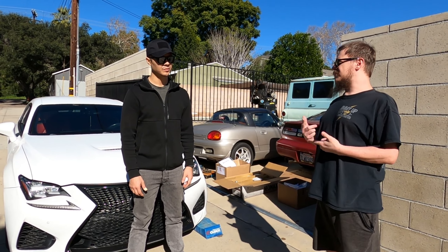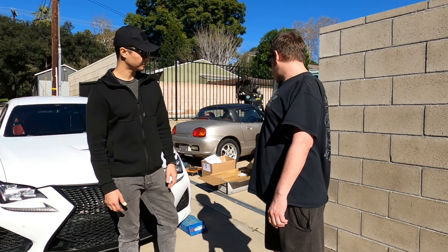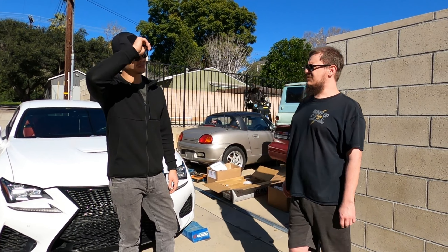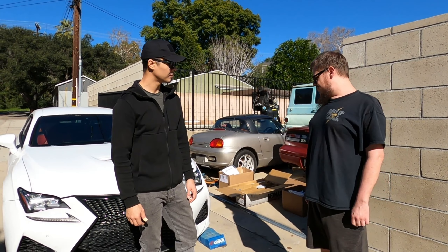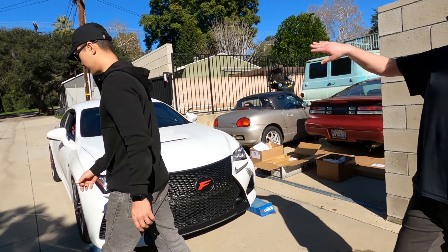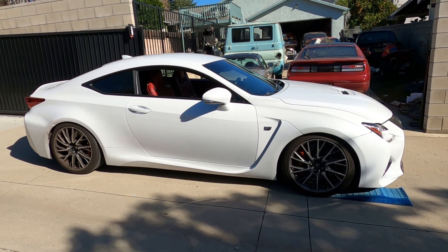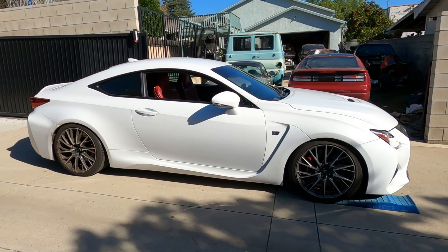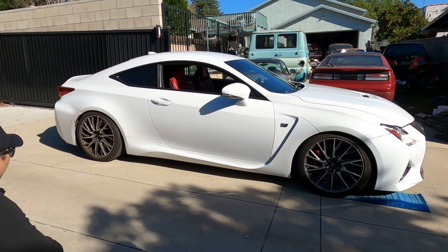We're going to be leaving the rear spring buckets in for now — we might remove them later since they're typically used for toe adjustment. These coilovers are around $1,600–$1,700, close to KW V3s which are about $1,800. The current springs are definitely too low for this car — the rear is noticeably lower than the front, maybe a quarter inch lower.